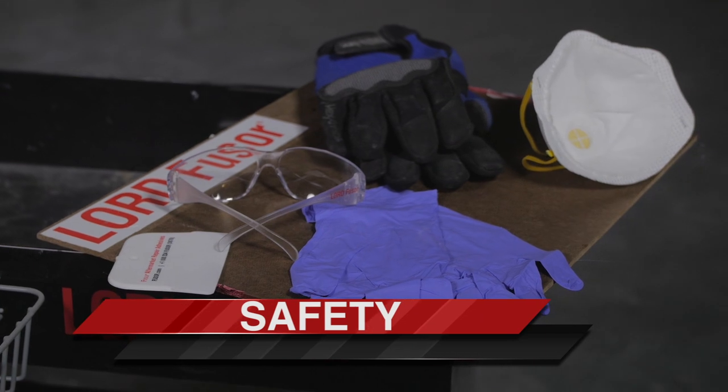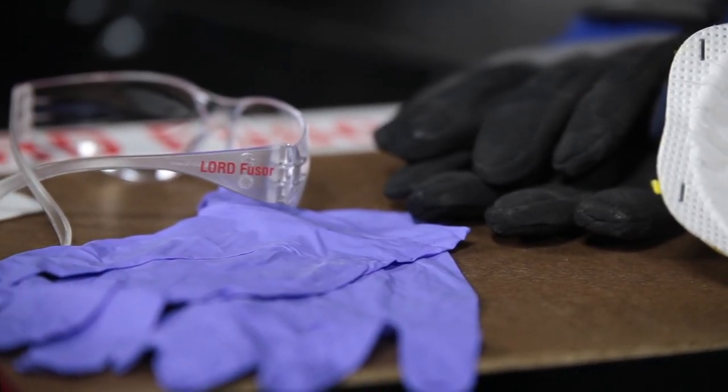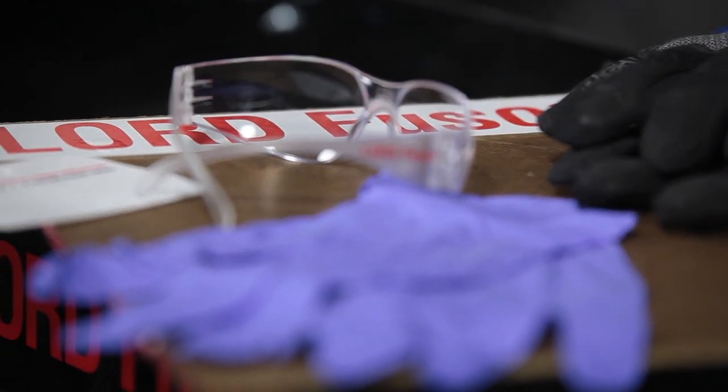Before we begin, it's important to think safety first. When using seam sealers and adhesives, always wear proper hand and eye protection.